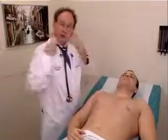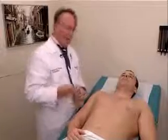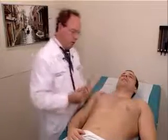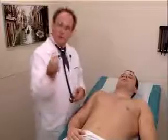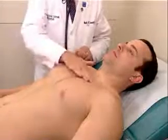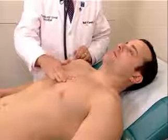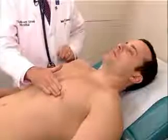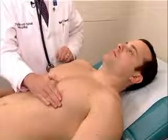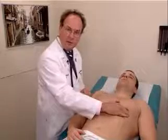Now that completes the examination of the lungs. We're going to continue with examination of the heart, and again we do the same procedure as we did when the patient was sitting. Using the pads of our fingers in the aortic area, in the pulmonic area, down along the left sternal border, to the tricuspid area, over to the mitral area, palpating very lightly with the pads of our fingers for cardiac thrills.